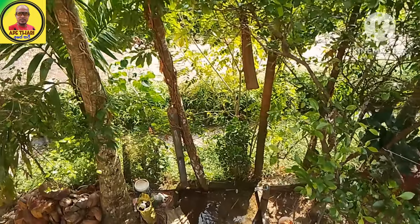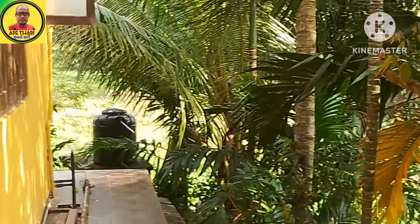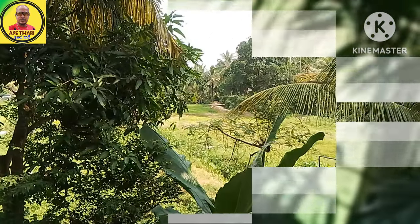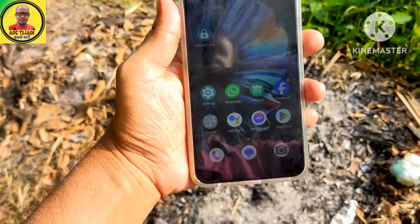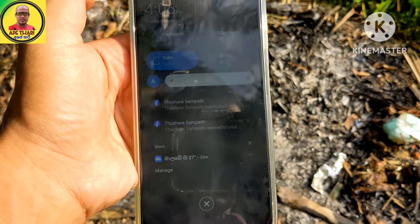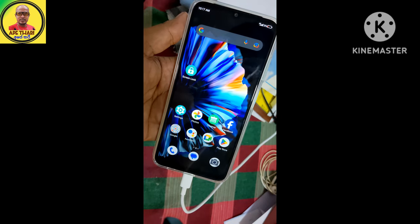If you have a fingerprint field, you can see the fingerprint field on the phone. The phone has a fingerprint field. This is the display brightness. This is the memory card for your phone.